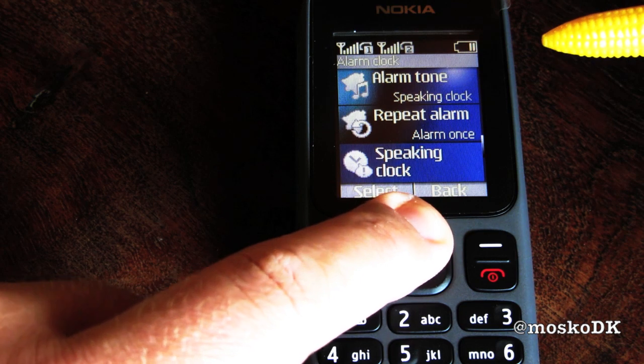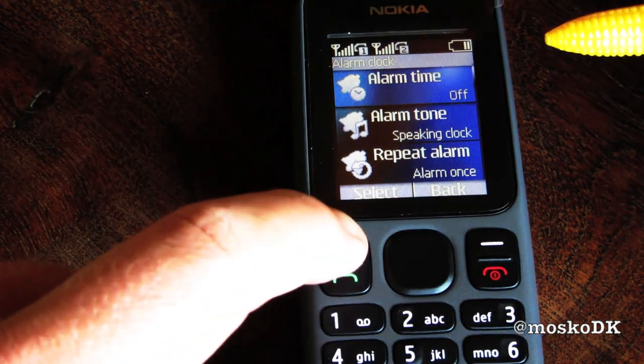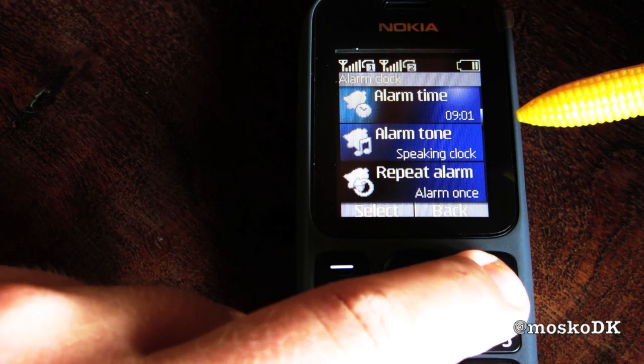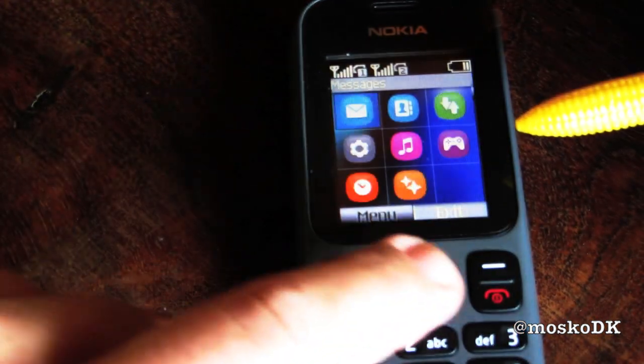Yup. How many alarms? Alarm on. Only one alarm. Alarm tone: speaking clock. Oh, pretty cool.